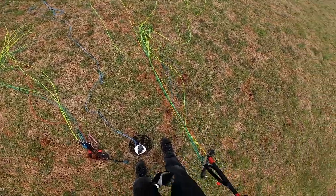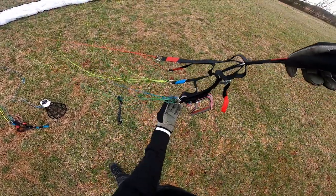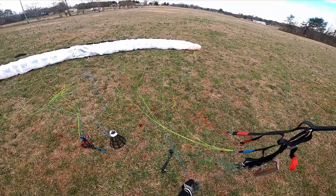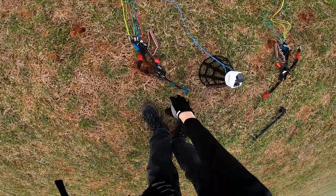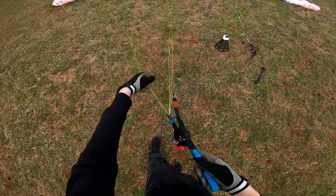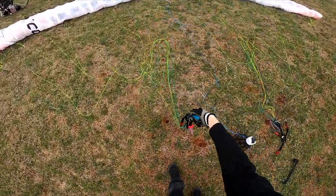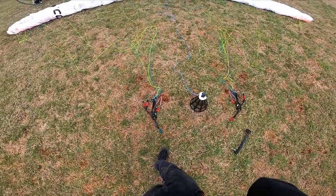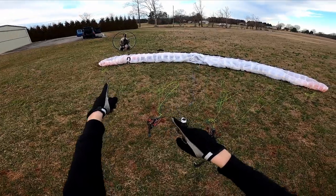This review is actually going to be in two parts. I'm reviewing the wing as it sits in its Lift 2 Easy form as a beginner school wing, and then I'm going to fly another wing — not this one, but the same design except with the R risers on it. So we're going to give this guy a shot and take to the air on the Gravity to find out.